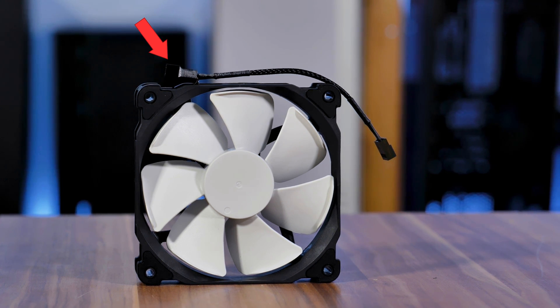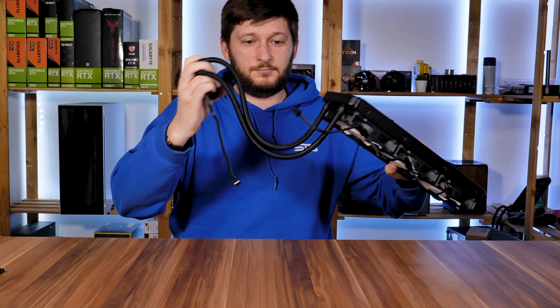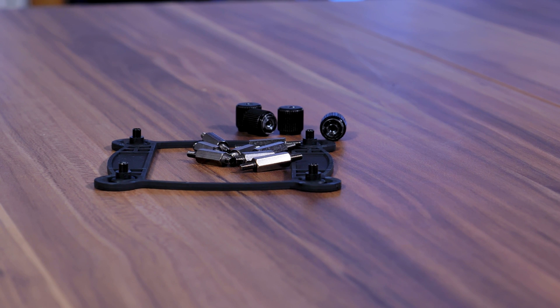Each of the fans runs with a controllable four-pin PWM connection which is daisy-chainable, so you will be able to hook each fan to the last one and run all of them using a single connection. The tubes are 400 millimeters long, sleeved, and surprisingly bendable.